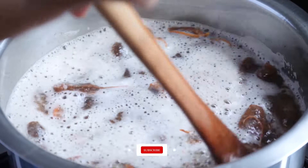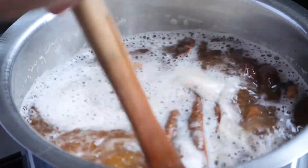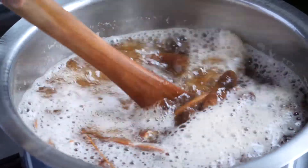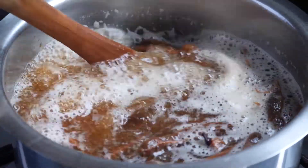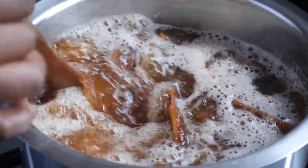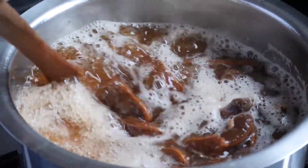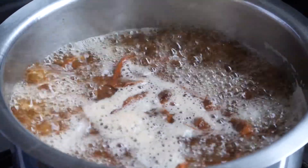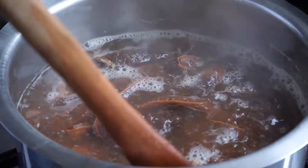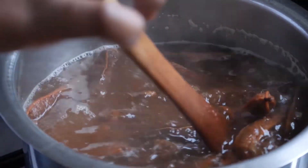Our tamarinds have boiled — you can see the boiling. Boiling also removes all the unwanted, unnecessary things — they die when you boil. So it's also a way of killing any unnecessary things. After it's boiled, we're going to switch off our gas and wait for it to cool. Then we're going to sieve and get our juice.